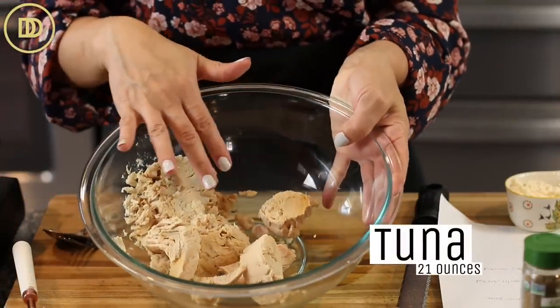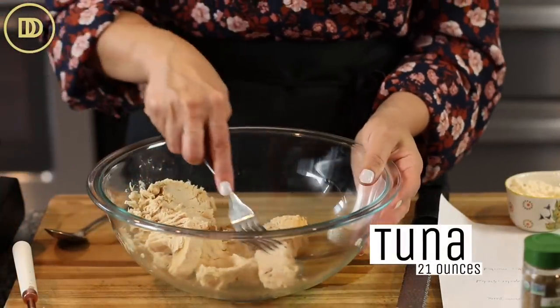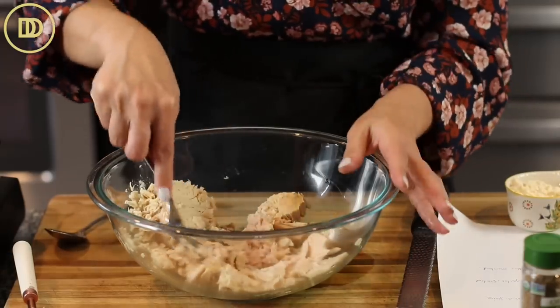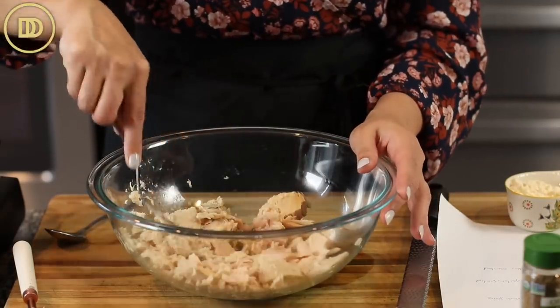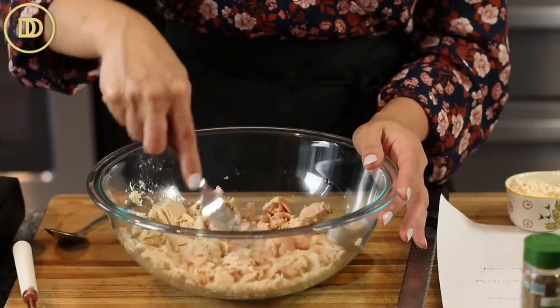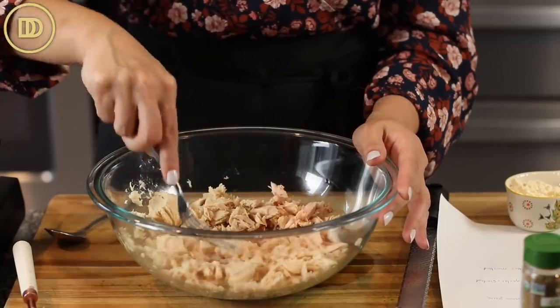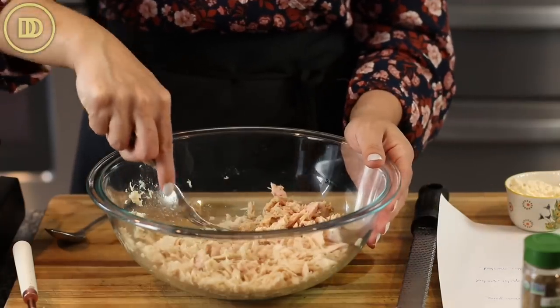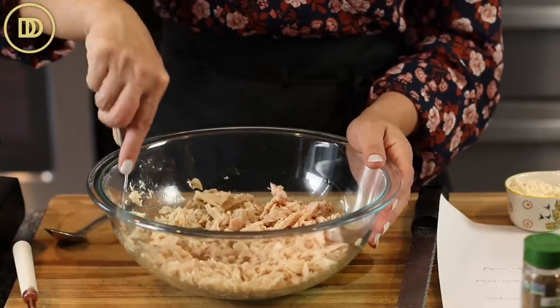I have three seven-ounce cans of tuna packed in water. You can use tuna packed in oil for this recipe too. You're just going to drain it and then put it in a big bowl and break it all up, flake it up. You can also use canned salmon for this — that does work.